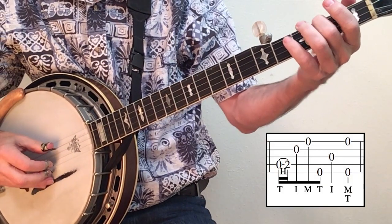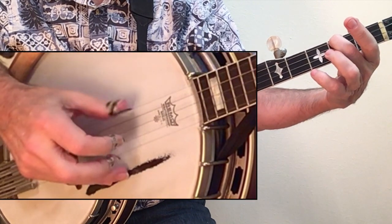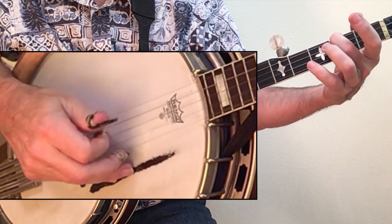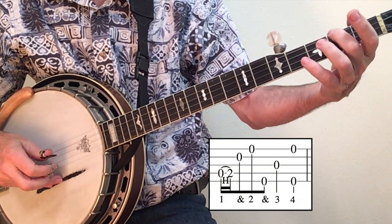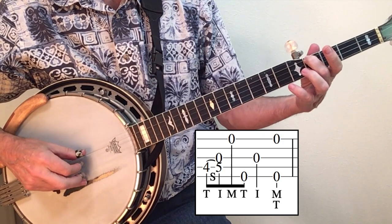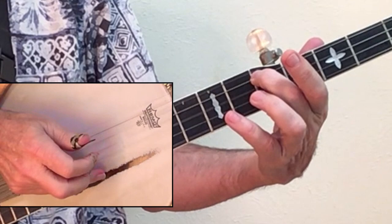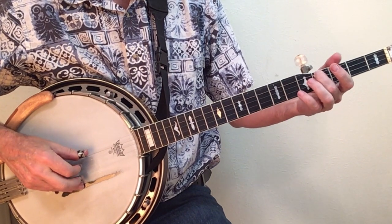Our fourth lick begins with the hammer-on still on string four, but we'll use a forward roll: thumb, index, middle, thumb, index on the third string. You use the index on the third string because you just used the thumb on a quick note on the fifth string. A variation of lick four is to do a slide from four to five on string four and continue with your forward roll, so your index finger will hit string three twice. This is affectionately known as the potato introduction — usually you would play four potatoes before beginning a fiddle tune.